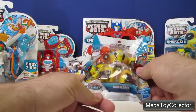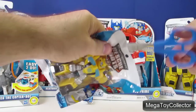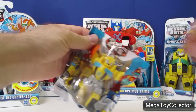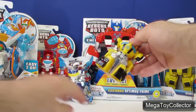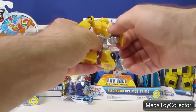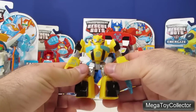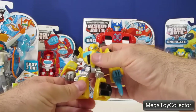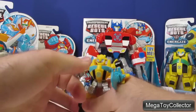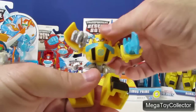Let's start with Bumblebee. The Transformers in the small bags like this don't actually transform into anything, they just stay the robot. His arms move and he bends at the waist and his head will turn.